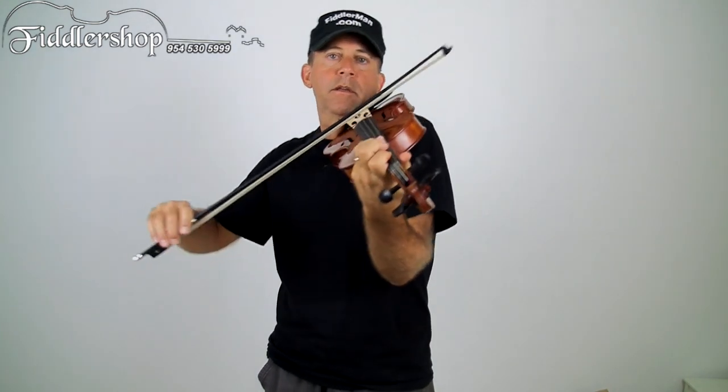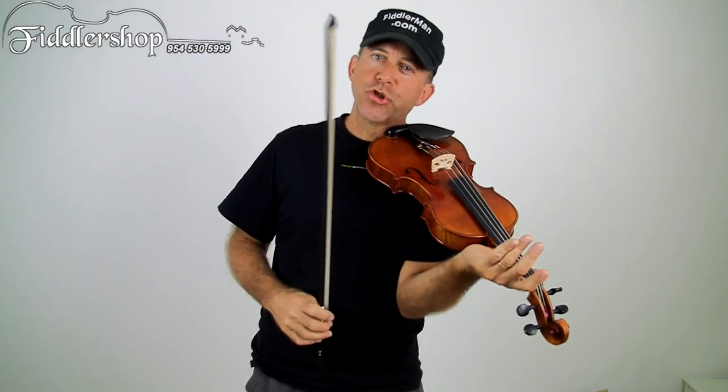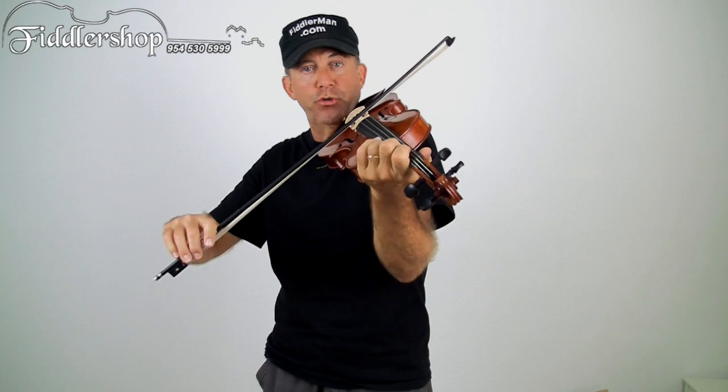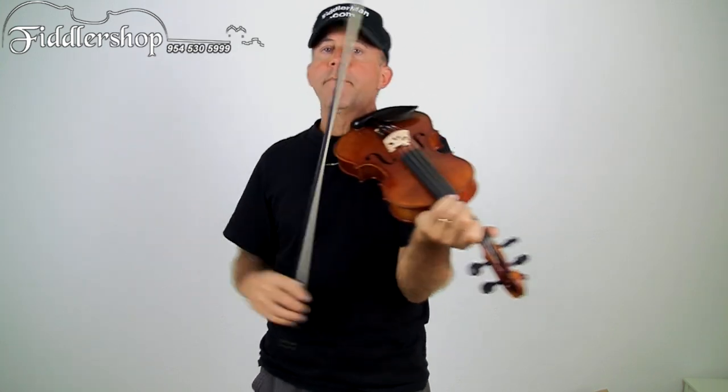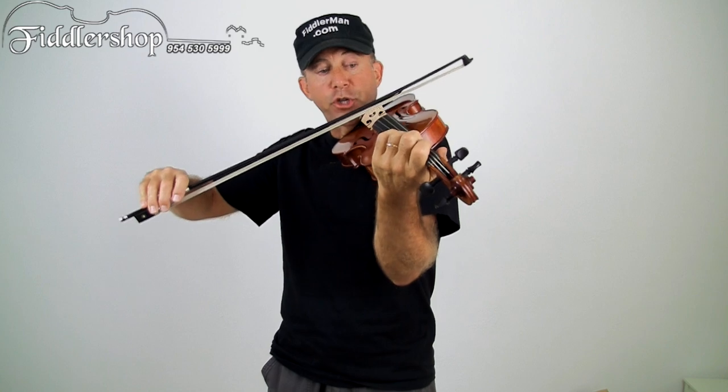Practice at different tempos. I also want you to try playing two-and-two and maybe even four-and-four: two down bows, two up bows. Many people find that easier because you have the motion going in one direction — just keep it going that direction instead of changing. But it's still the same movement: the half-moon thing, the circle with your hand. You can do that on the Arkansas Traveler too.